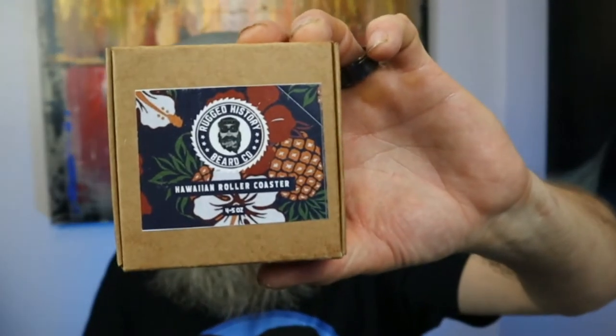When it comes to the normal body/beard soap, it has olive oil, distilled water, coconut oil, palm oil, sunflower oil, lye, avocado oil, castor oil, shea butter, fragrance, and pigment. The pigment is the coloring of the soap, since each scent variety comes in a different color.